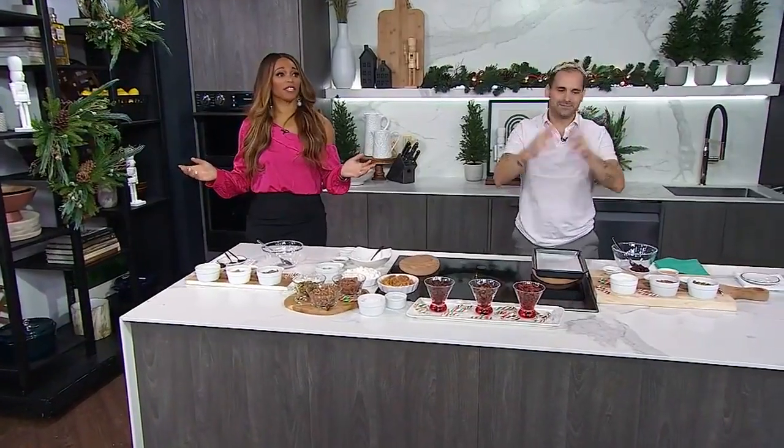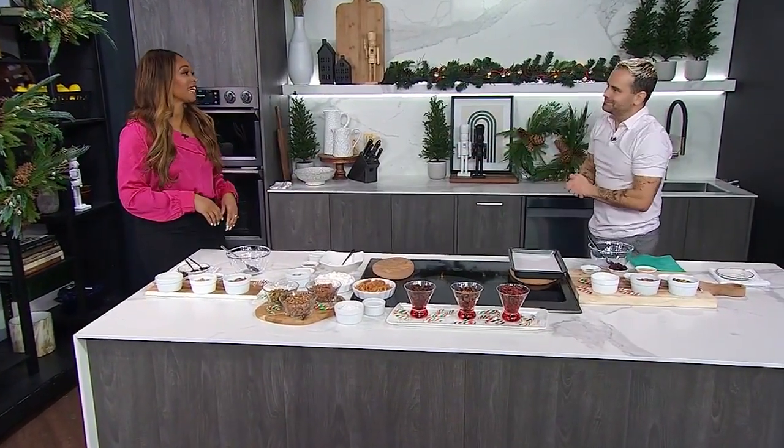We're going nuts with Chef Matt Dean Pettit in our City Line Samsung kitchen today. Nuts are my favorite. MDP, you're here to get us ready for holiday party season. You've got this really special nut mix, right?